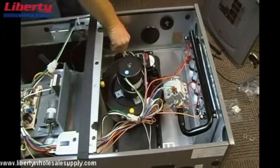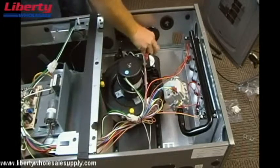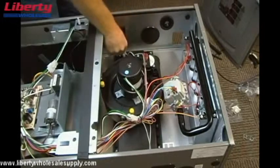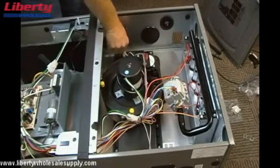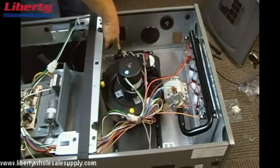The next step is to move the plug from the collector box on the top left hand side of the corner to the place where the condensate trap was previously installed. So we'll take the plug from here and move it to here.